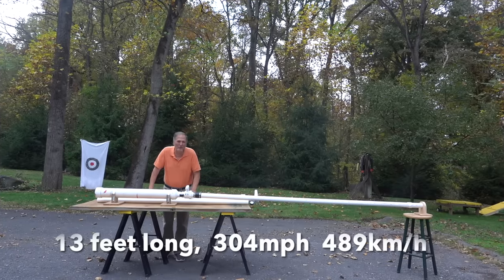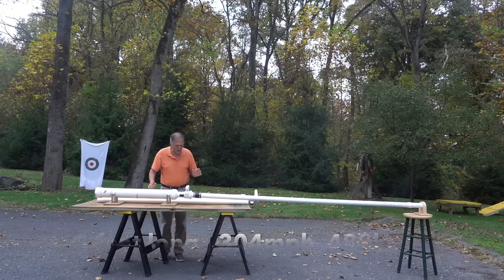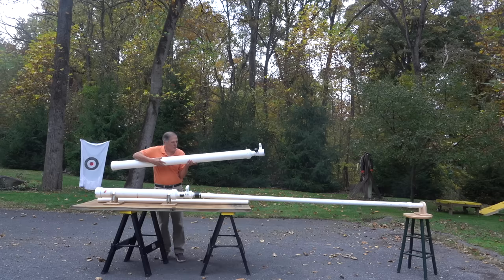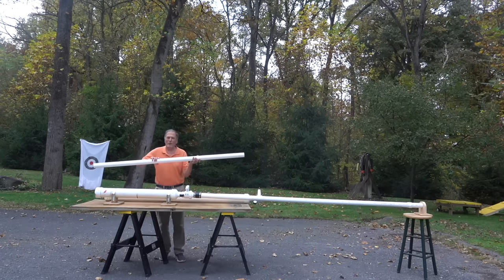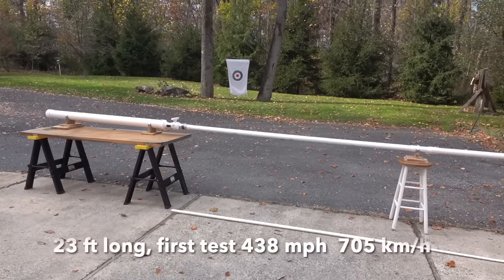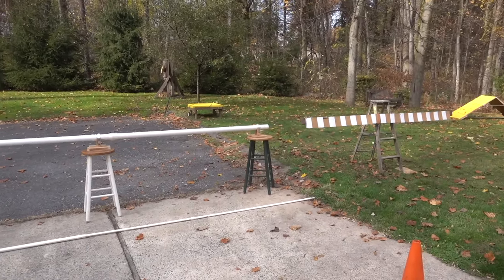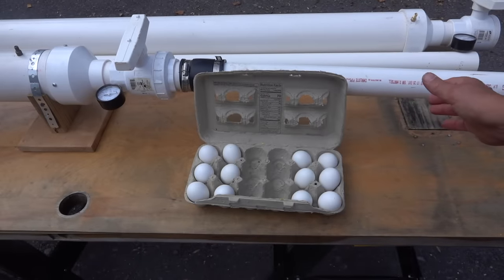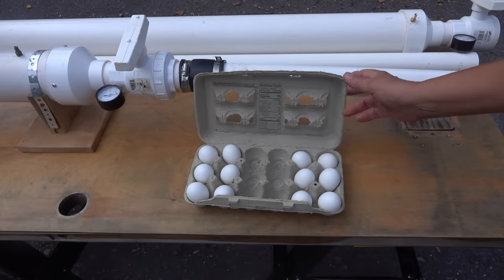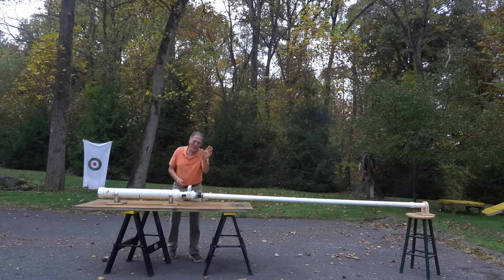Well, as I expected, it certainly was a lot tougher trying to safely stop the egg than it was getting it going. In the future I'm going to try this again - I'm going to see if we can get it going faster by increasing the length of the air chamber and also making the barrel longer. I've also had several people ask me to compare fresh eggs to hard-boiled eggs. As always, thank you for watching and come back and see me again.